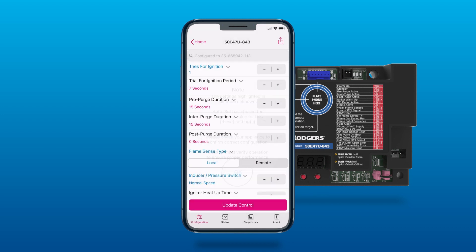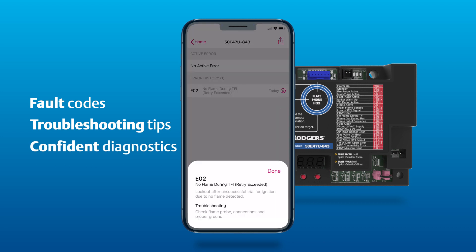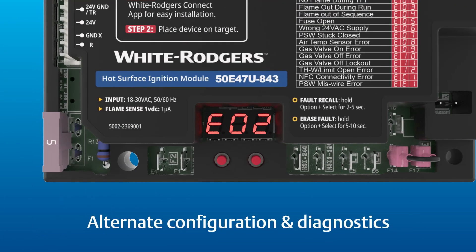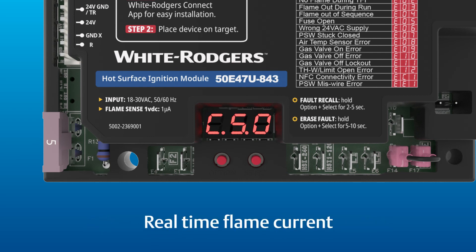Once installed, the White Rodgers Connect app helps diagnose and troubleshoot error codes accurately without having to count flashing LEDs. The easy-to-read onboard digital display provides an alternate method for configuration and diagnostics, checking operational status, and getting a real-time flame current reading.